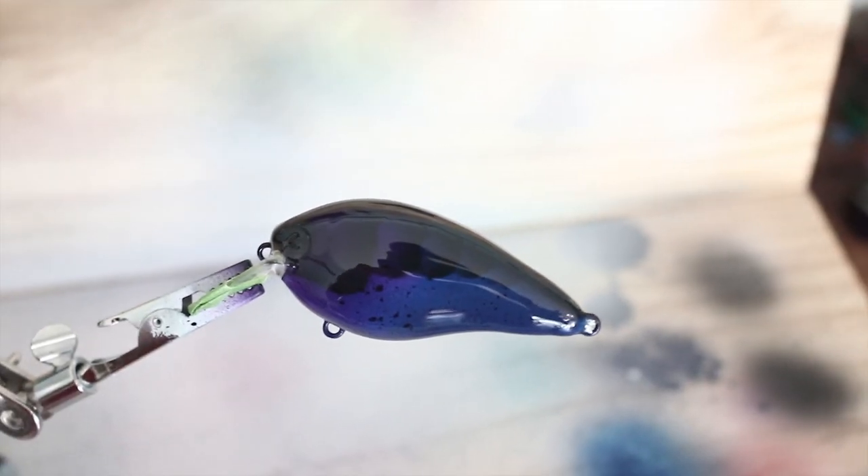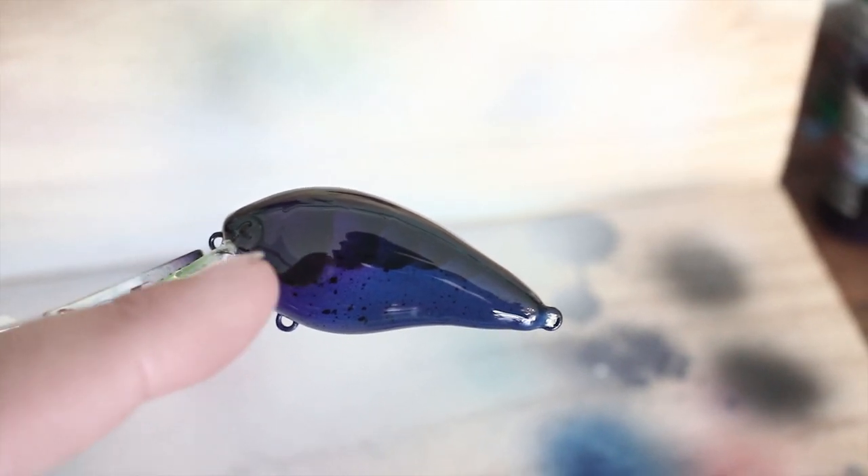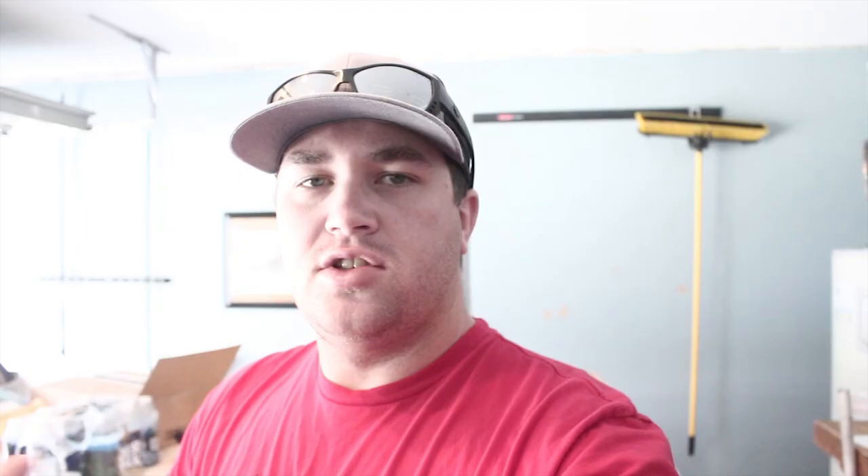We're gonna redo it on video, and that is this black and blue crawl. As you can tell it's got a little hint of purple on this and then some black splatter. So today we're gonna try that out. I know I posted it up on social media and it got a huge amount of positive responses, so we're gonna get into that.